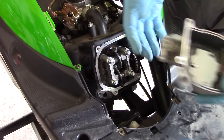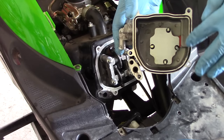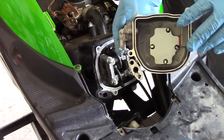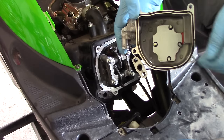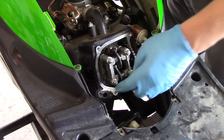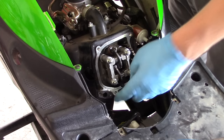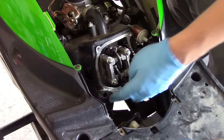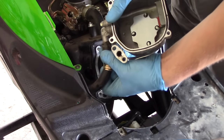Now we'll just reinstall the valve cover. Make sure that your valve cover gasket is nicely seated in the valve cover. This is also a good time to replace this gasket, as this is usually the main source of oil leaks on these little scooters. You'll also want to make sure that the gasket for your air injection is still in place, either on this port or on the cylinder head. Start by installing your air injection tube.